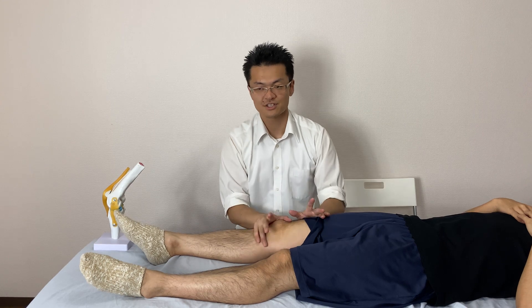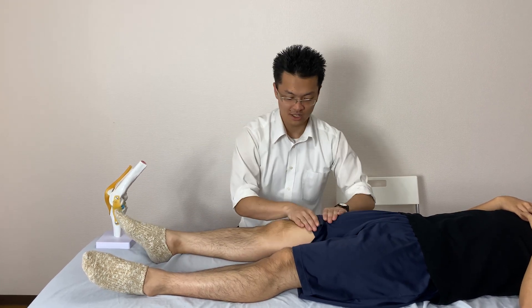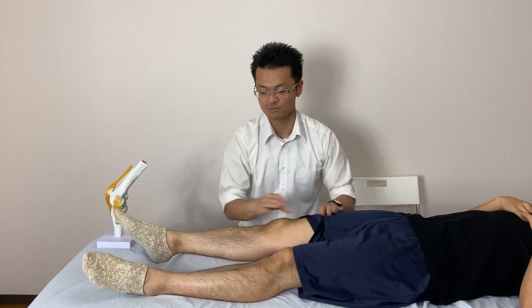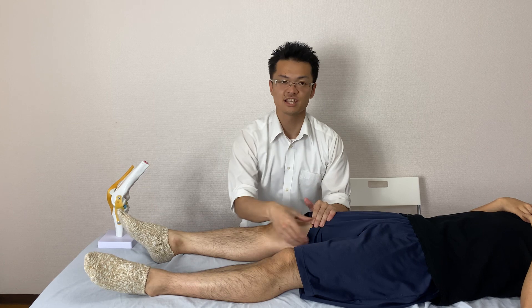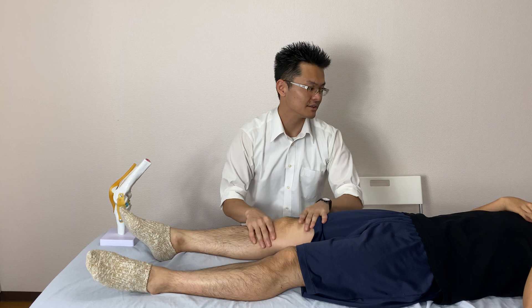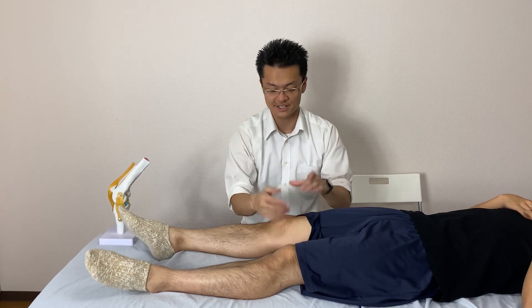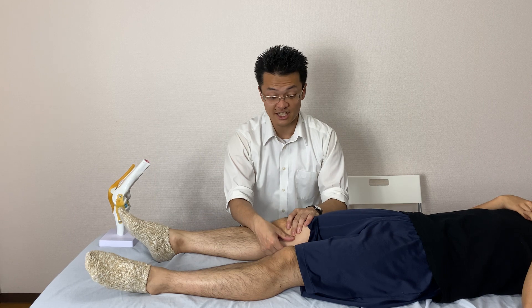The saphenous nerve is not a motor nerve. A motor nerve is like a contracting muscle that moves a joint. The saphenous nerve is only a sensory nerve — it controls pain and sensation. So if the saphenous nerve is aggravated, it is easy to get knee pain.